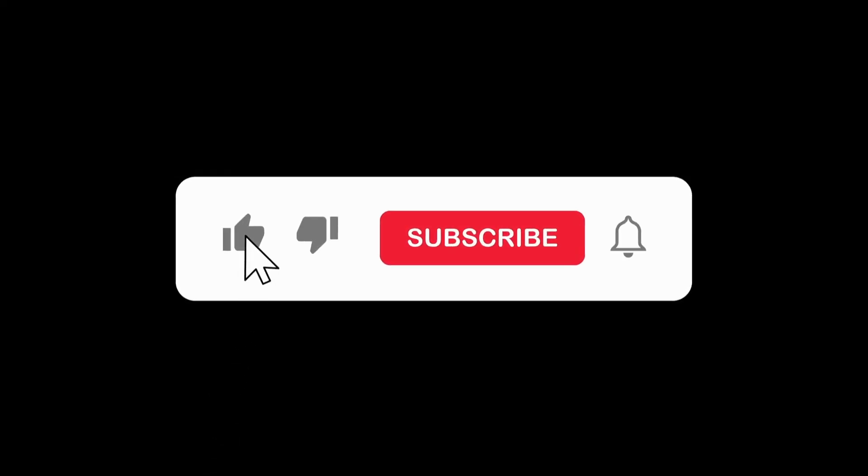We'd greatly appreciate it if you like our video, subscribe to our channel, and don't forget to turn on notifications.